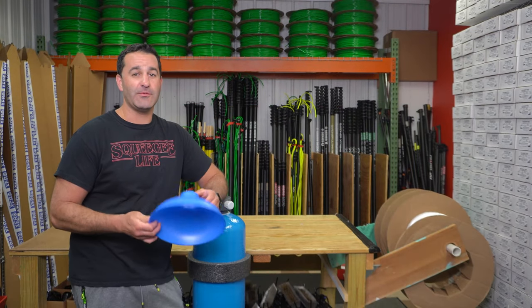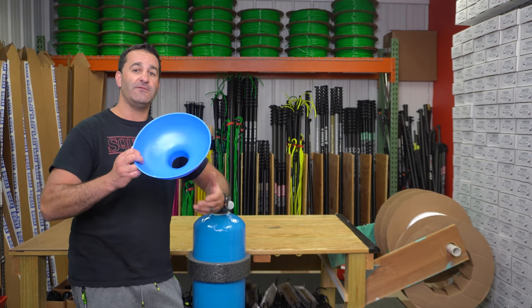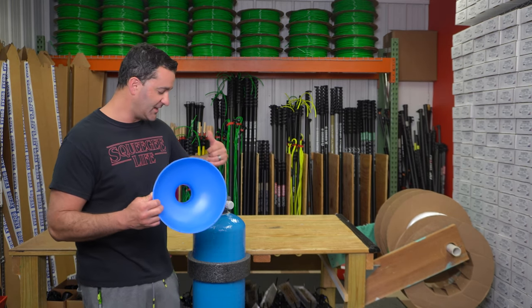Alex with windowcleaner.com here with a really simple, silly product but something very handy. This is a funnel — a funnel ideal for refilling your DI tank full of new resin after you've exhausted all the resin in your DI tank.